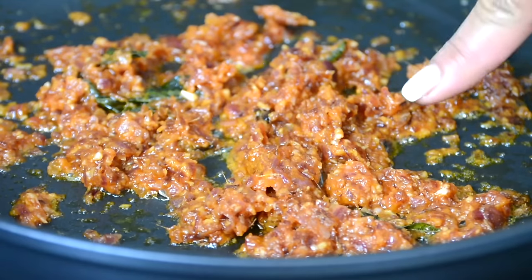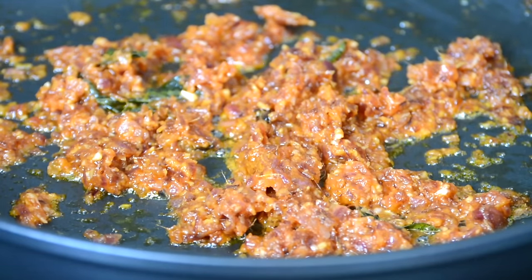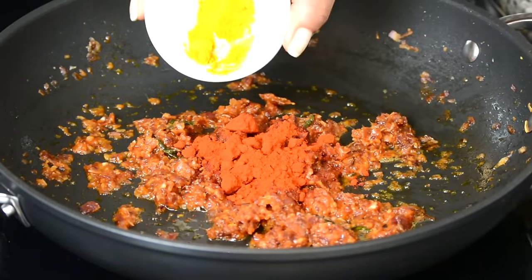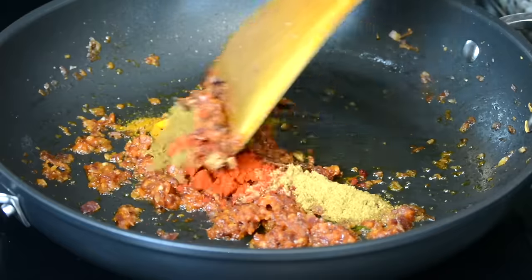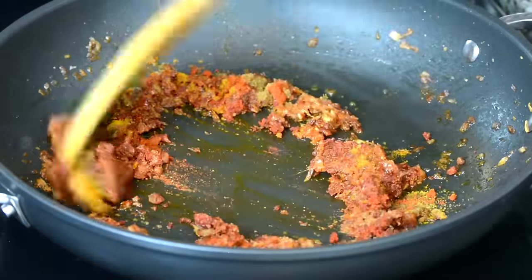Once the oil begins to separate from the onion and tomato mix, and we know that the tomato is well cooked, it's time to add in one tablespoon of Kashmiri chili powder, half a teaspoon of turmeric powder, one teaspoon of coriander powder, and one teaspoon of cumin powder. We're going to give it a mix and allow it to cook till the spices get well blended together.